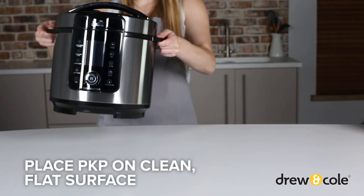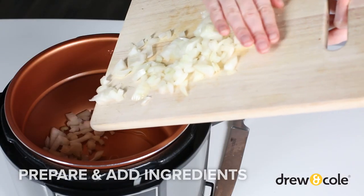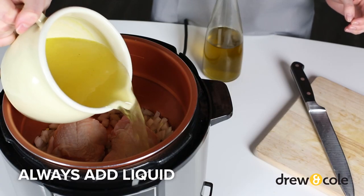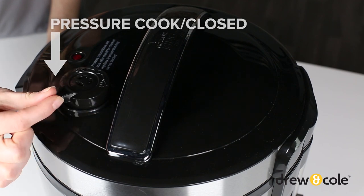First, place your PKP on a clean flat surface. Ensure the inner pot is in place and add your ingredients. Remember to pierce any food with skins, and if you're pressure cooking, always add enough liquid. Close the lid and set the pressure release valve to the closed position.